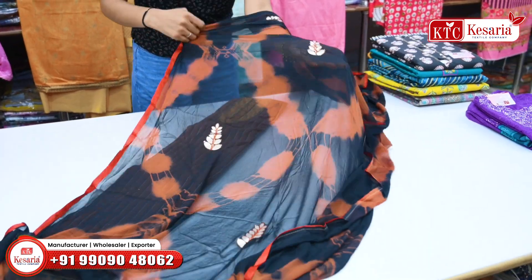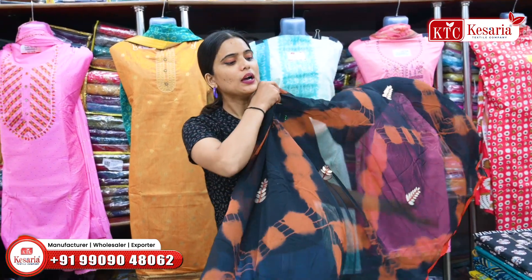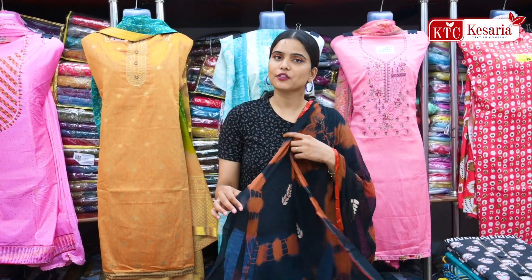The dupatta will be made with flower patches, and the color shade here is a very unique pattern of black and brown. You will also get more different colors here — I am showing you this as a sample.